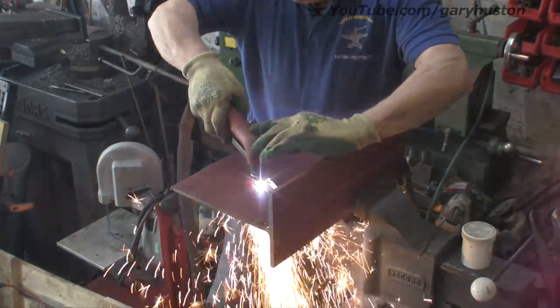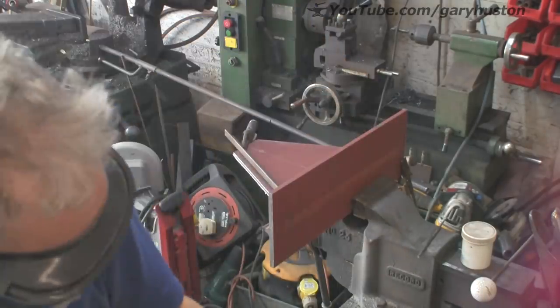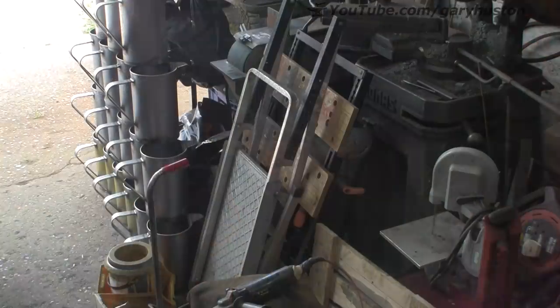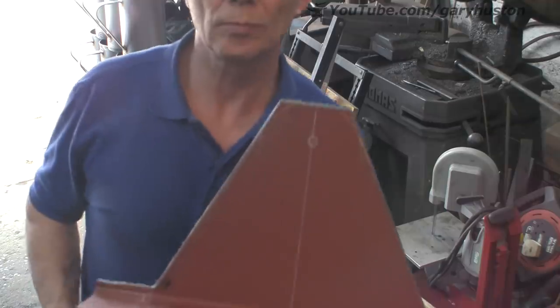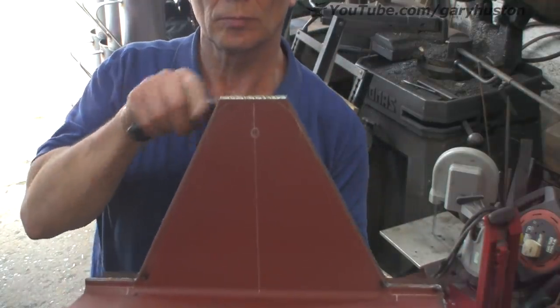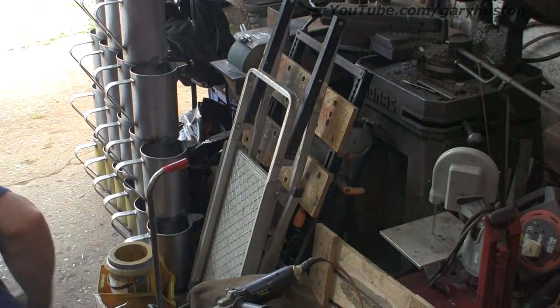If I go steady with this I should have a reasonable job, and then a bit of grinding. There you go — that's the first one. I'm going to have to grind them off because I couldn't get any closer round the corners. That's it done, so let's cut the other one.